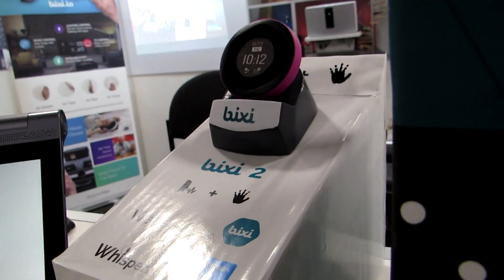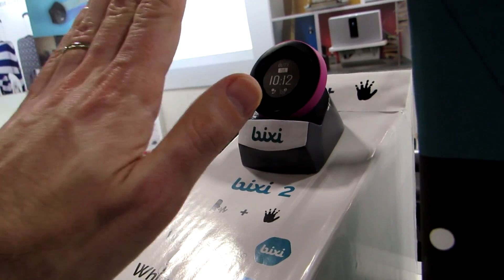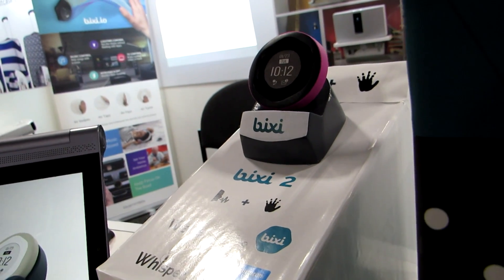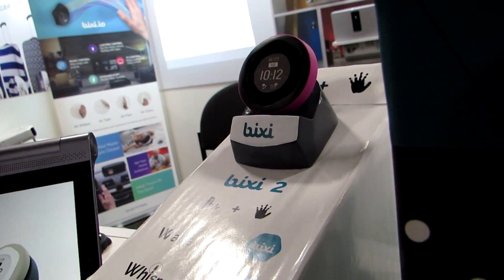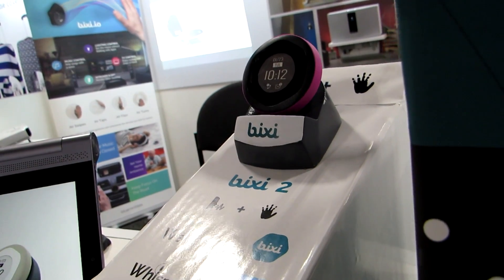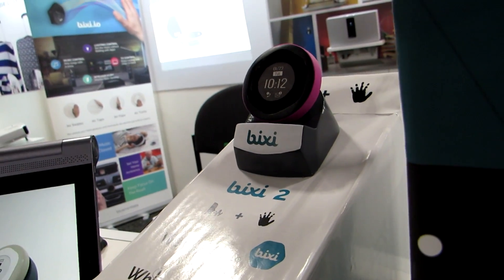It supports Amazon Alexa integration and the same sort of gesture controls — move your hand closer or farther, or left or right — and it can pair with all the same sorts of devices. But it doesn't necessarily need your phone to be nearby, because this particular model supports Wi-Fi as well as Bluetooth.